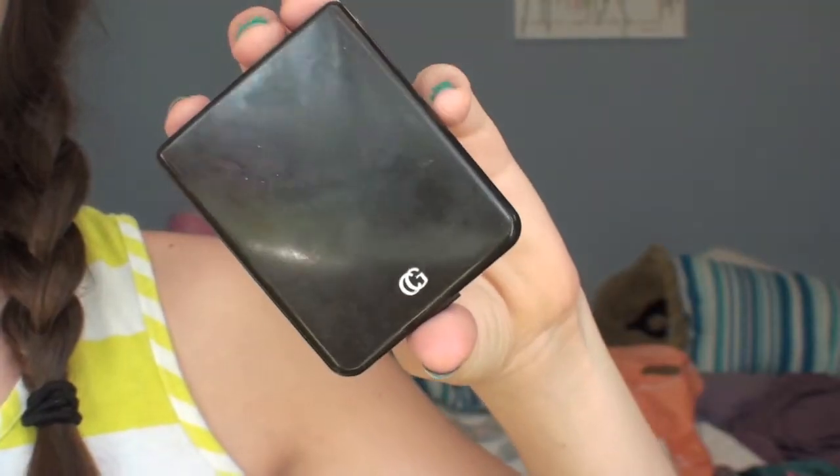Then I'm taking my CoverGirl Rose Silk Blush and applying it onto my cheeks for a nice rosy glow.